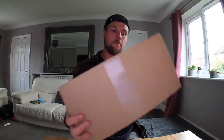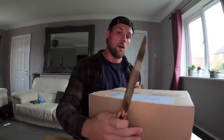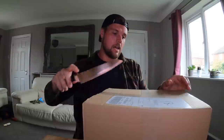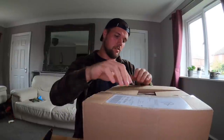Excited to open this! There are a few new lures in here — ones you can just get in Sweden. I'll get this open and show you guys what I've got. This is stuff for my autumn and winter fishing really. I can't really remember everything I ordered or how much it costs, but I'm hoping there's an invoice in here.